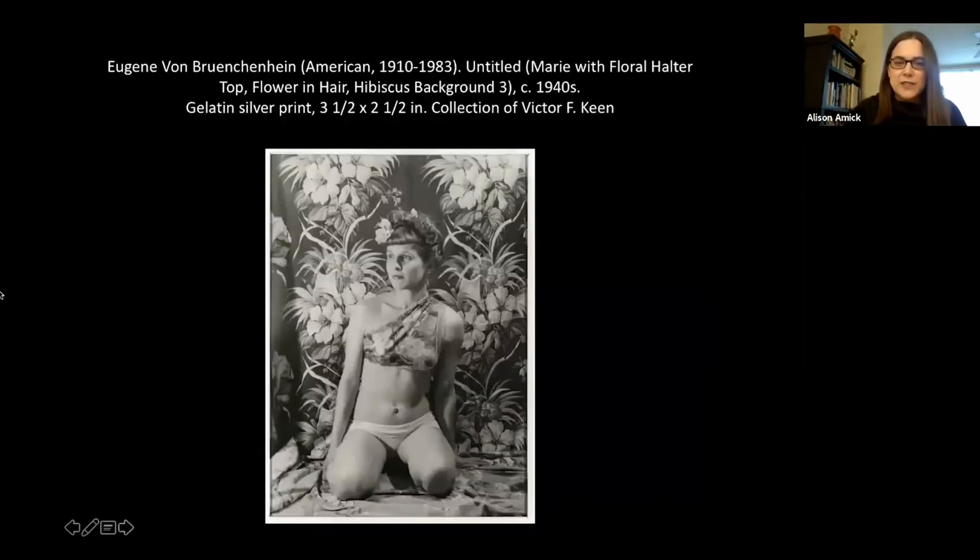The photograph under consideration today is a gelatin silver print made by Milwaukee-based artist Eugene von Brenchenheim. The photograph is untitled, though from the descriptor we can see it's 'Marie with floral halter top, flower and hair, hibiscus background.' It's from the 1940s and it's a very small work — about three and a half by two and a half inches — and it comes from the collection of Victor F. Keene.